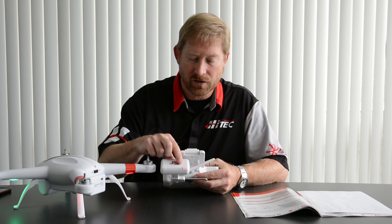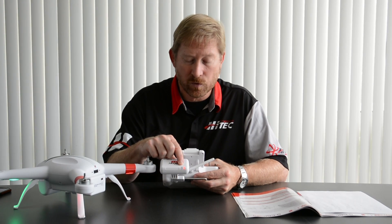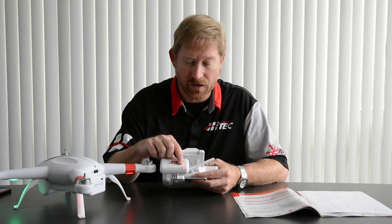Once you've released it, you're likely to see the blue light flash pretty quickly. What you're looking for is that blue light to become a slow flash, where it's on for one light and then off for three seconds.